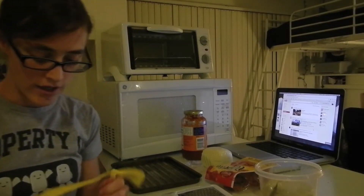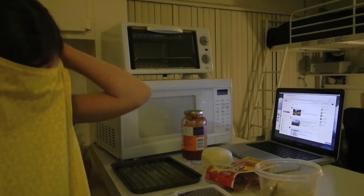So today I'm going to show you how I make pizza pockets. First things first, put on your apron.